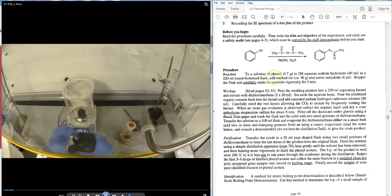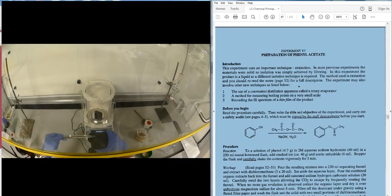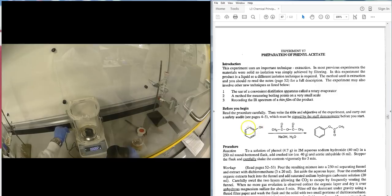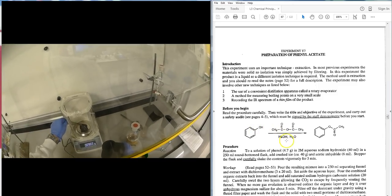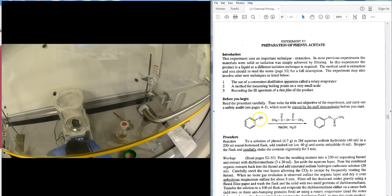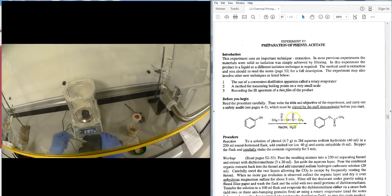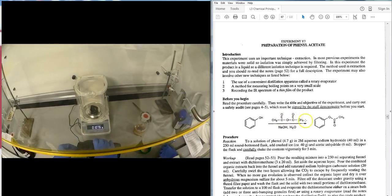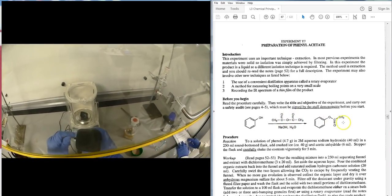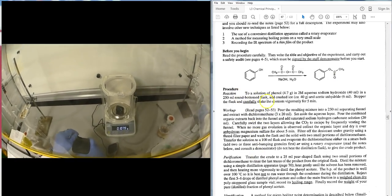This practical is Y7, the preparation of phenyl acetate. Phenol is placed with sodium hydroxide to remove the proton and form phenoxide, which undergoes nucleophilic attack towards the carbonyl group, followed by elimination of the ethanoate group to form the ester.